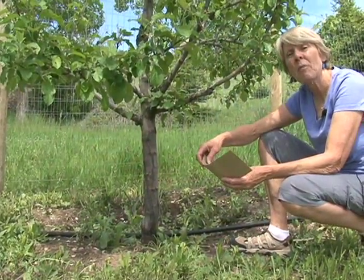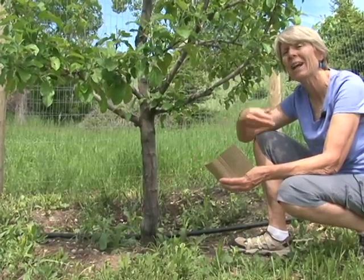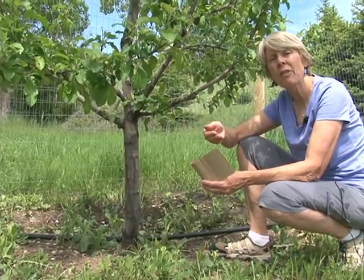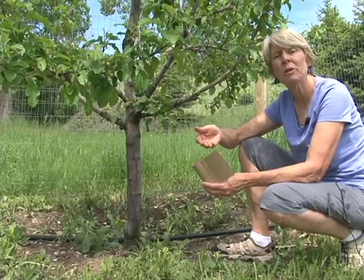A tool like codling moth bait is usually not a standalone control — that is, it won't provide enough control to use it just by itself. So usually you need to combine this with other types of methods, and we call this approach Integrated Pest Management, or IPM.